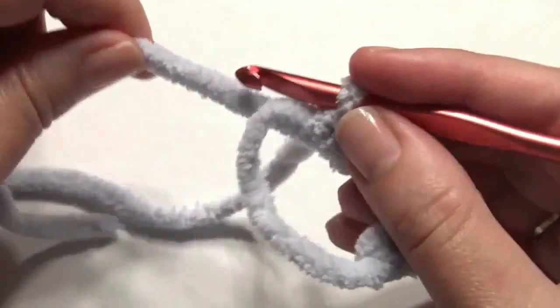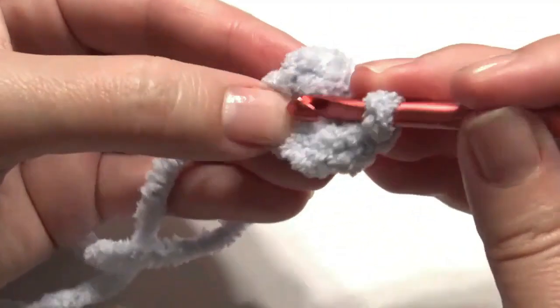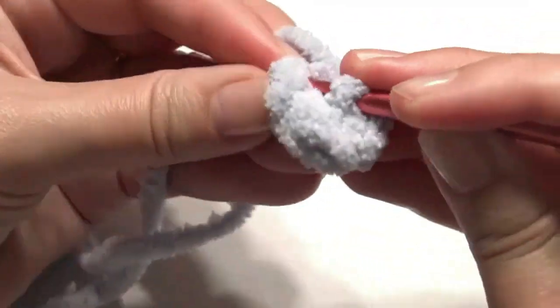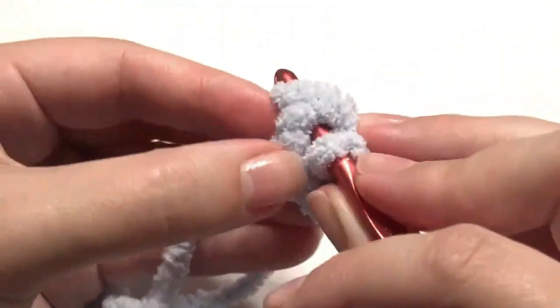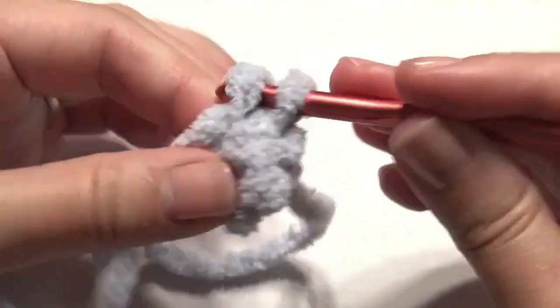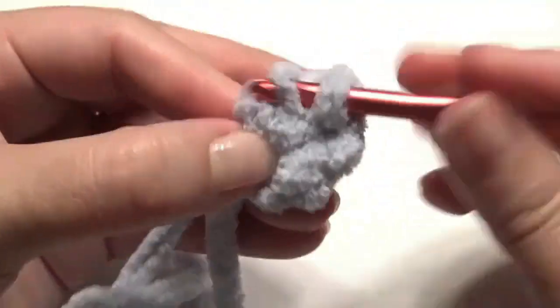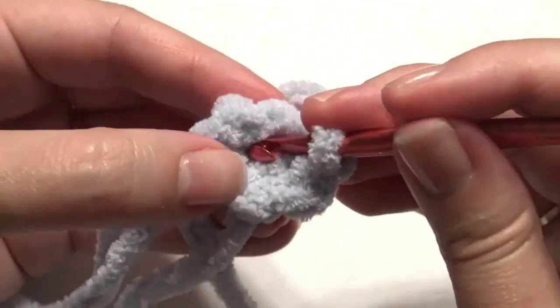Pull it closed and work two single crochets in the first stitch, and two single crochets in each stitch around for an increase — that will be 12 single crochet. I'm working this in a continuous round without the slip stitch so it looks smooth without any indentations.